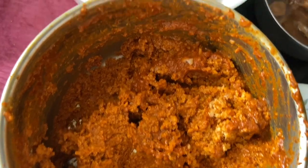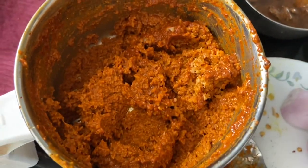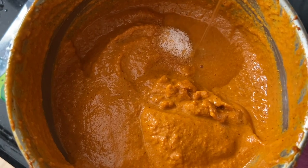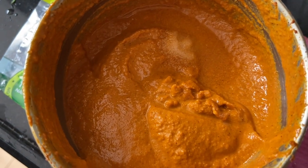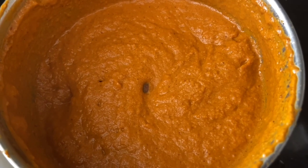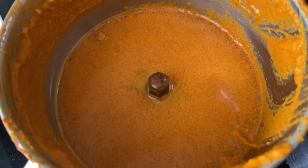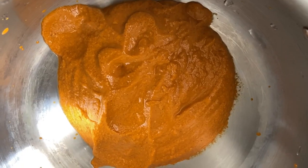Grind in batches — I divided it into two portions. Adjust the salt, then add white vinegar and grind to a smooth paste. Add this to a heavy bottom pan and add water to adjust the consistency of the gravy — not too thick, not too thin.